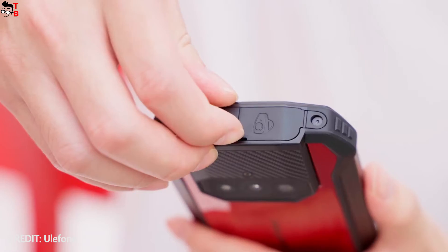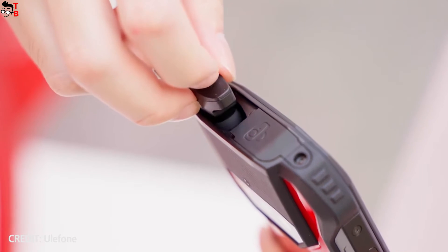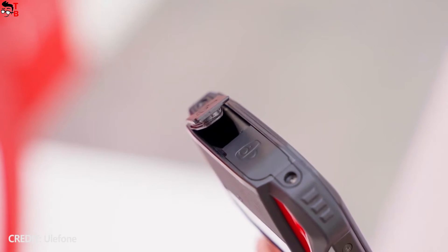The built-in TWS earbuds are hidden at the top of the smartphone. It looks like you need to open rubber plugs manually, and only then take out the earbuds.